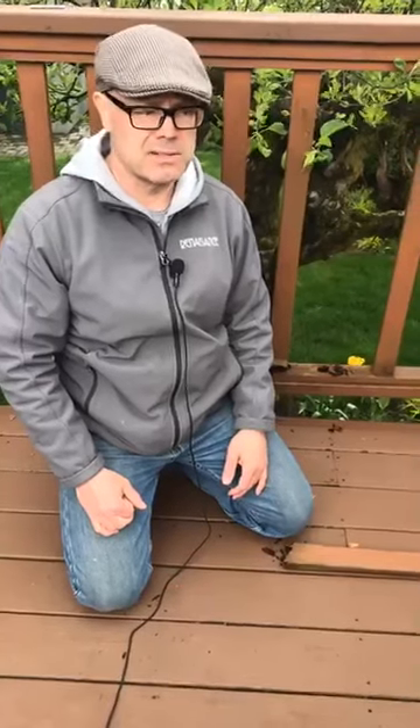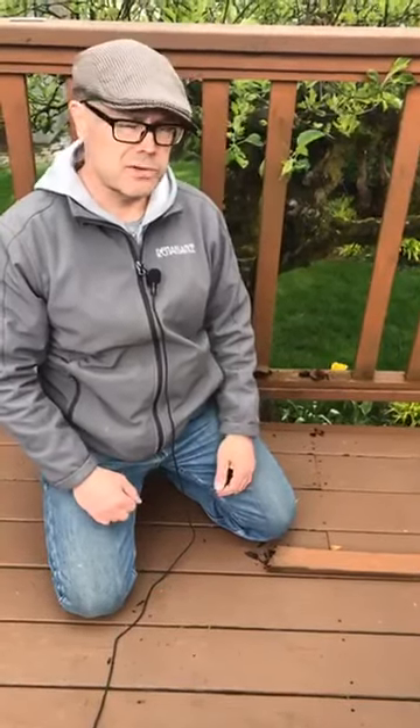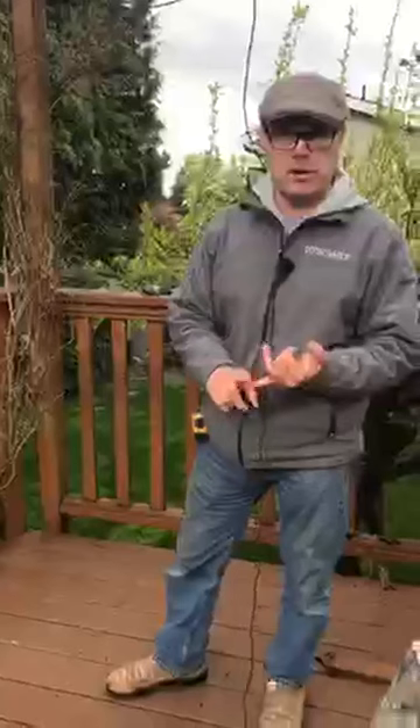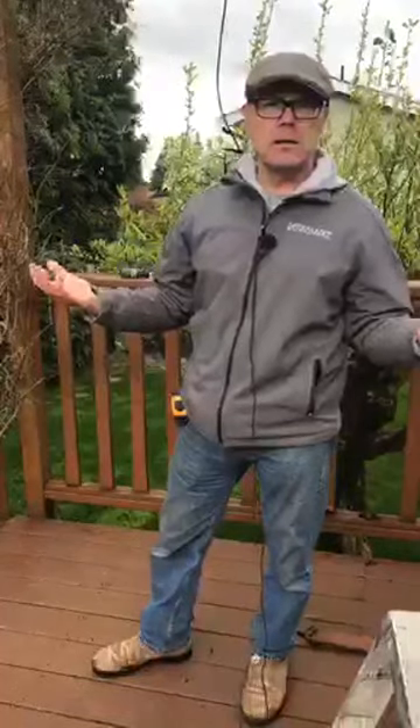We're going to fix it, make it look amazing, make it last, and take care of Olivia and Nelson out here in New Westminster. Eric Goodwill, Renaissance Painting and Carpentry — we're the real deal. If you have an issue with a deck, whether it needs to be repaired, restored, or you need a new deck built, or if you have a question, ask. Thank you.